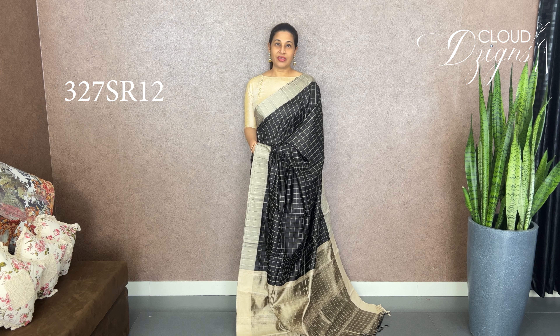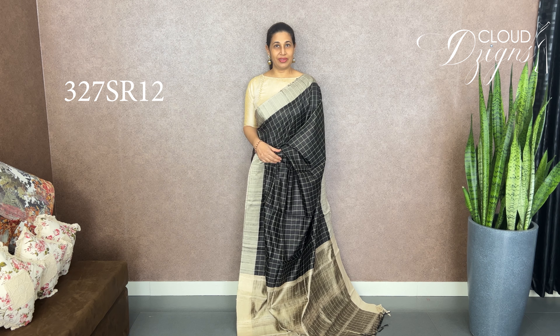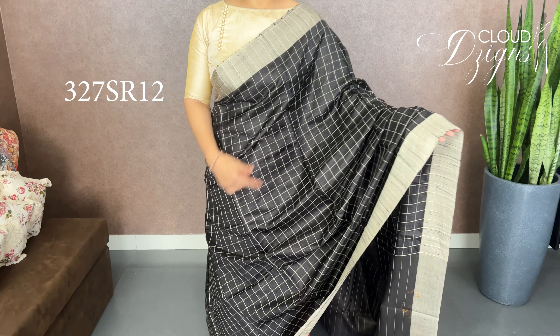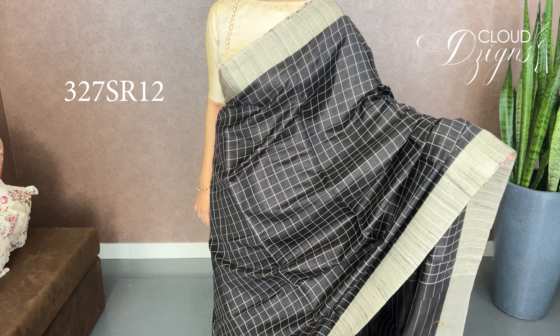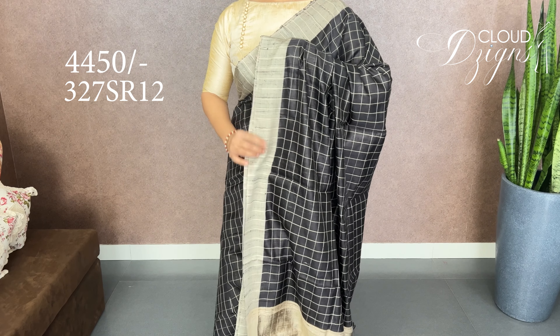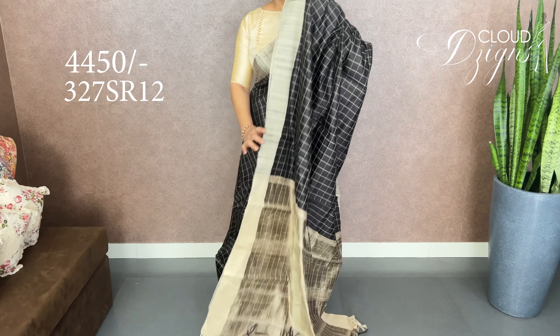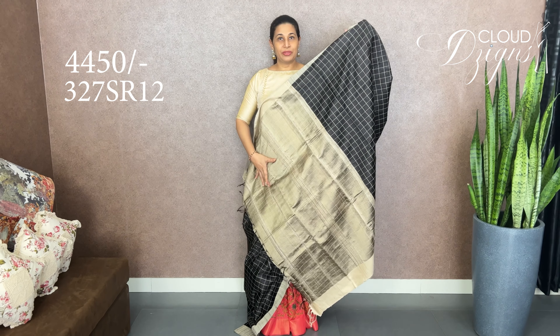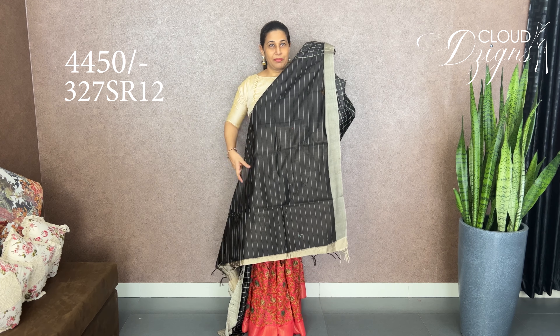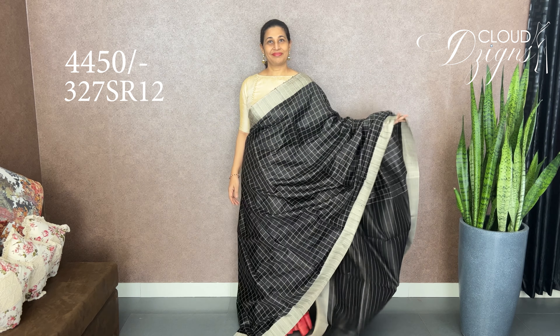This is a pure tessa jute silk fabric in jet black. It is a full body checkered pattern with a border — a jute border pattern of 20-inch width. It is a running blouse with a striped design — not just striped, it's a textured weave pattern. Very nice and elegant.